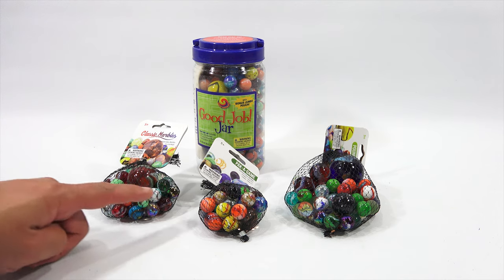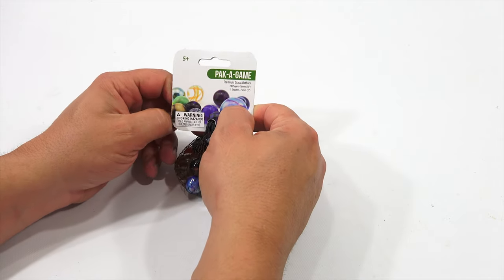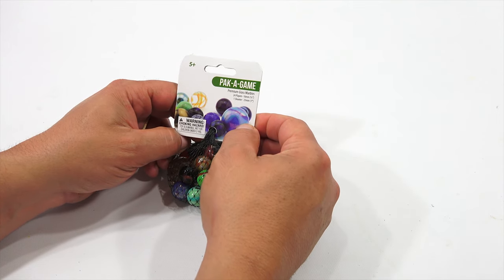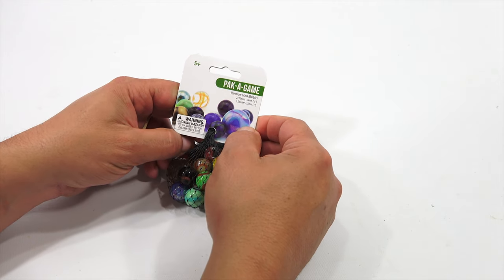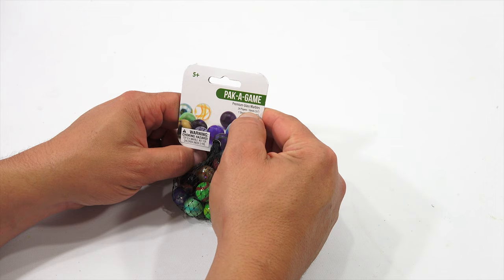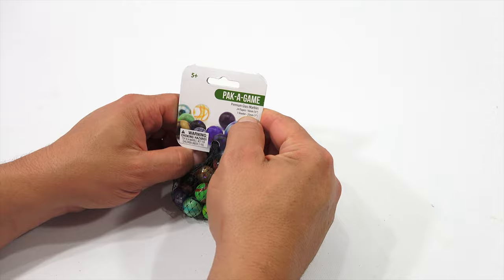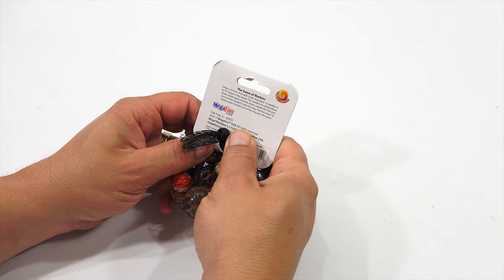Let's start with the smallest pack, the Pack-A-Game. We'll learn about them, check them out, and learn about all the other marbles as well. I've always had a fascination with marbles. I've never collected them, but I always see them at estate sales, sometimes at garage sales, and they're one of the first things usually to go, because a lot of people do collect older glass marbles. So this is the Pack-A-Game, Premium Glass Marbles — there are 24 player marbles, which are half an inch or 16mm, and one shooter, which is 25mm, 1 inch.